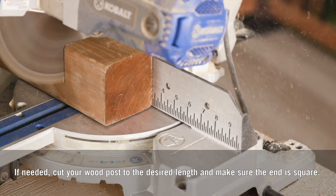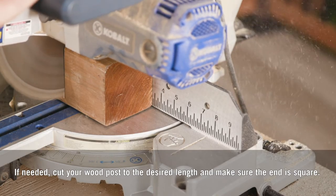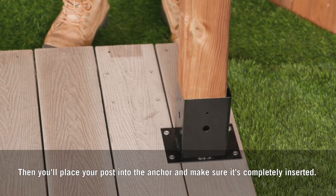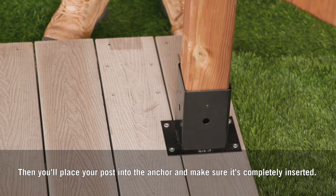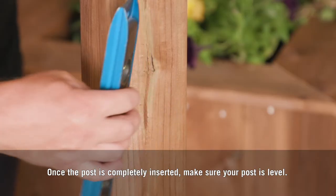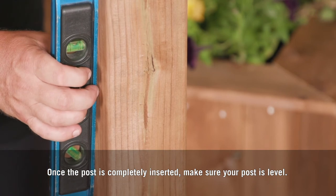If needed, cut your wood post to the desired length and make sure the end is square. Then place your post into the anchor and make sure it's completely inserted. Once the post is completely inserted, make sure your post is level.